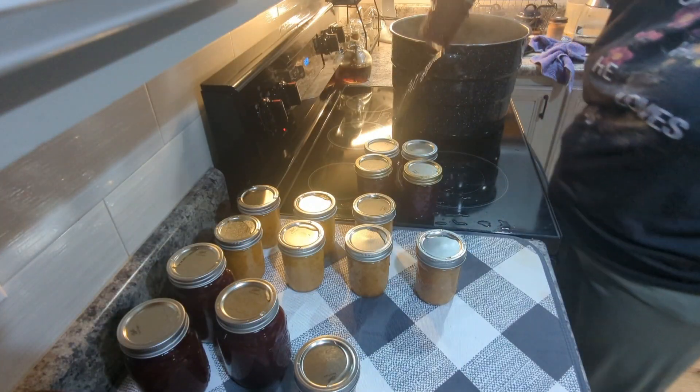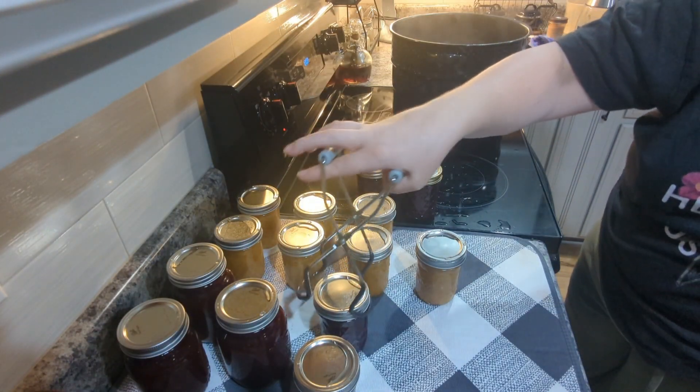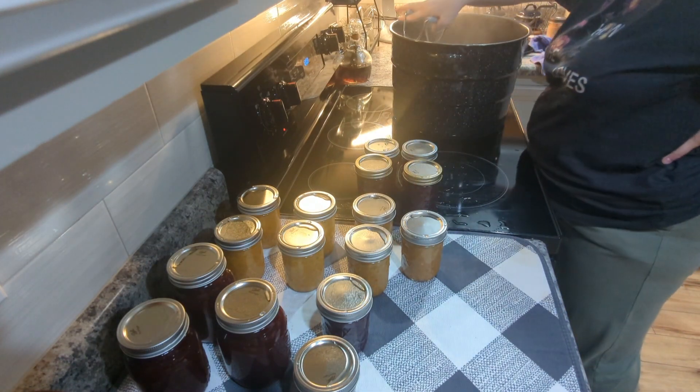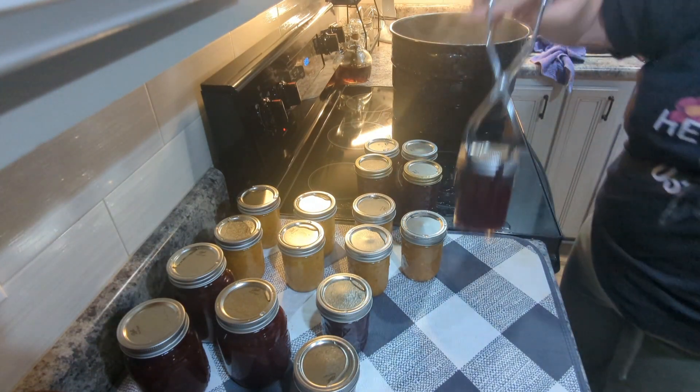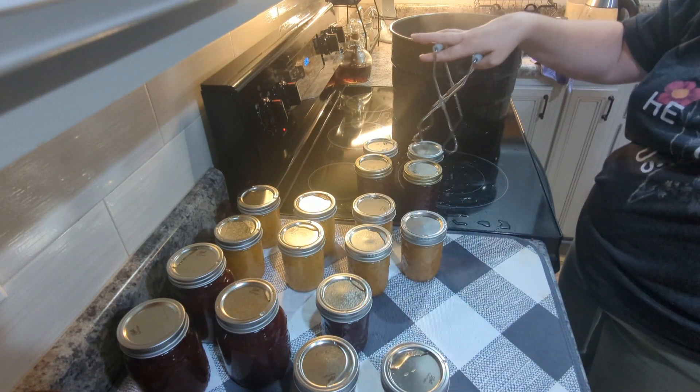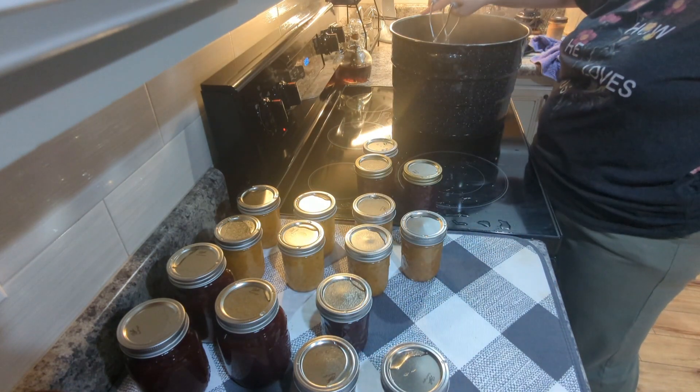I processed these in the water bath canner for 10 minutes. I let them sit for five minutes after the timer was over, because you don't want to get them out too soon — the change in temperature from the hot water into the air in the room can mess things up.